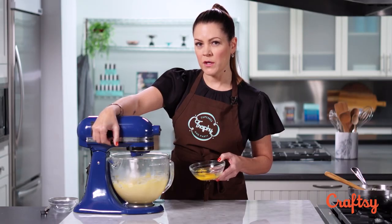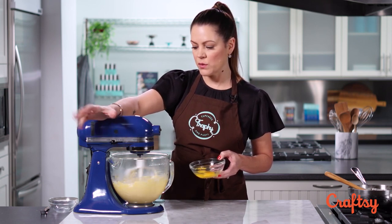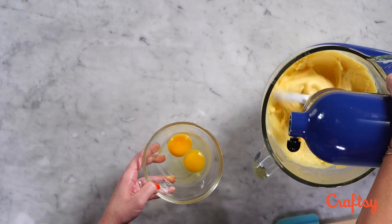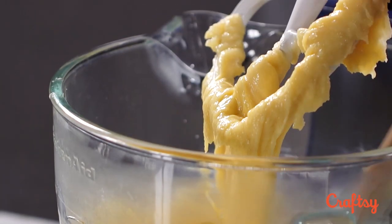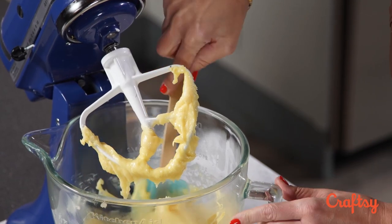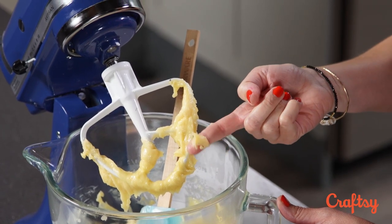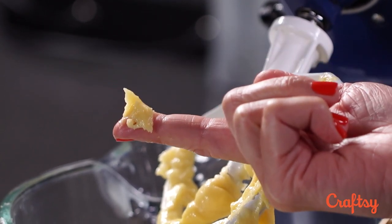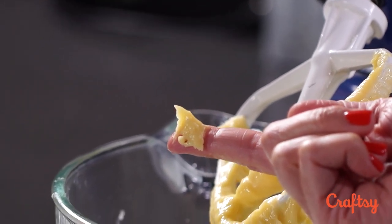This dough shouldn't be stiff, but you also don't want it to be too loose. I'm starting to really take note of what my dough looks like — I'll stop the mixer and scrape the bowl down to get a better look. The test I do when my dough starts looking right is a textural thing you need to get used to: it should stand up on my finger but also shouldn't seem so stiff that it doesn't bend over a little bit.